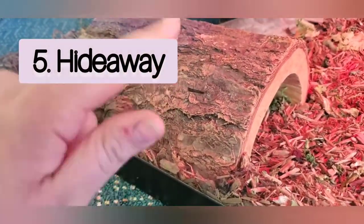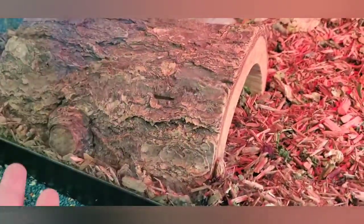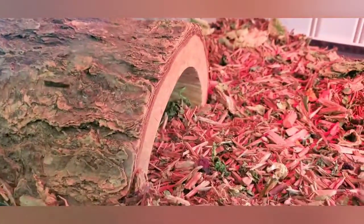Next thing is a little hiding spot. You can get this from Amazon or it might be cheaper at Petco — I'll put all the links down so you can compare. You can get this for under $15, it's pretty inexpensive and affordable. She just sleeps in there and it's really natural looking, just made out of wood.